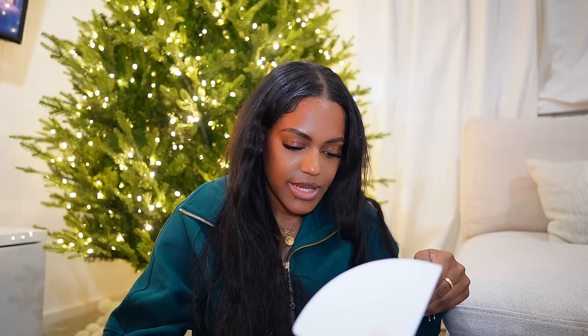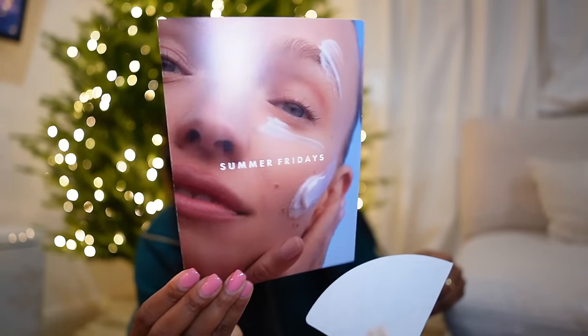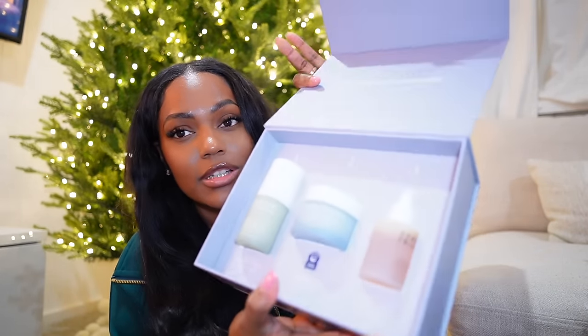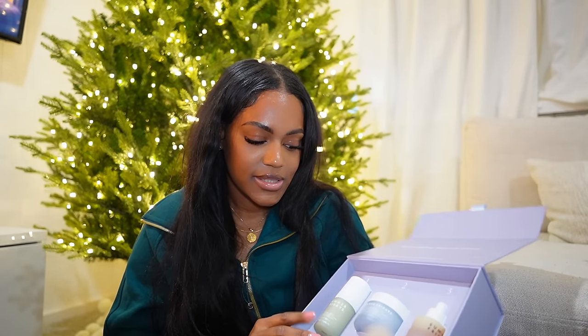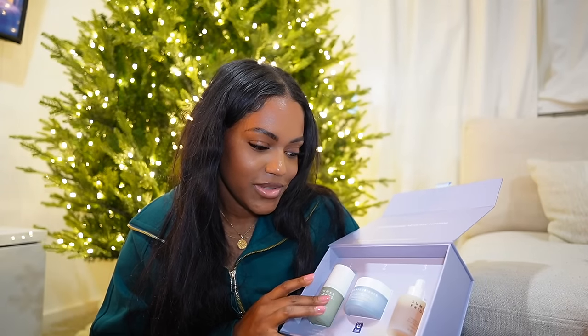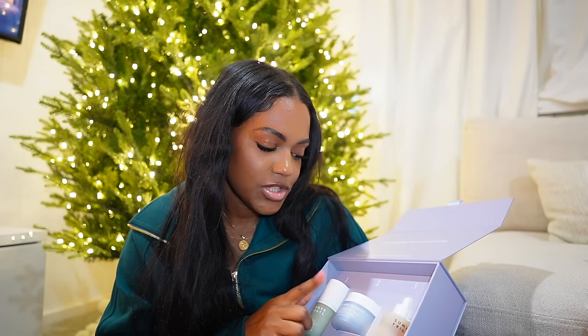I also got a PR package from Summer Fridays. I don't remember seeing anything new, so I think these are products that already exist. There's a face oil — I'm excited to try that. These are three products: the Dream Deep Hydration Serum, which I'm actually completely out of and really like, a cream, and the oil. I'm going to try the cream and oil tonight because my skin has been kind of dry. The serum I used till it was finished, so I'm happy to have it again.